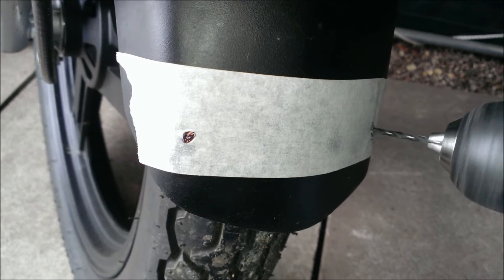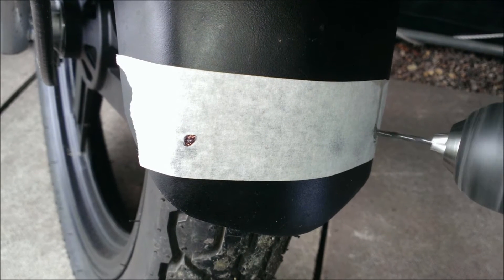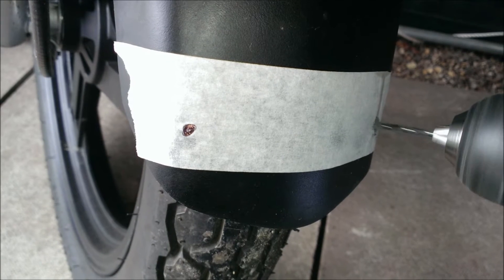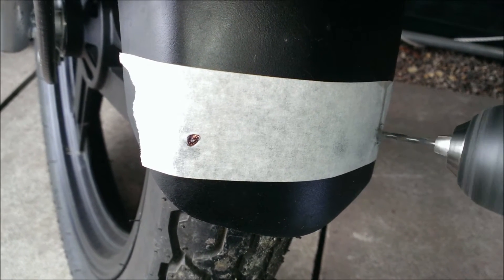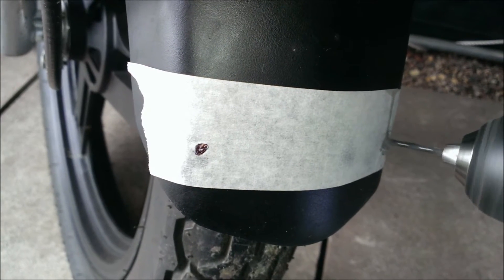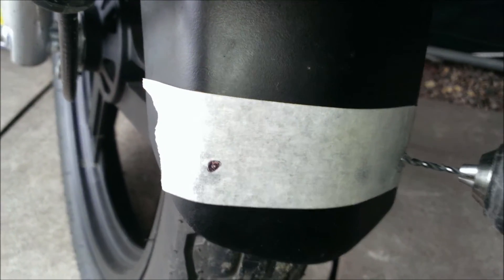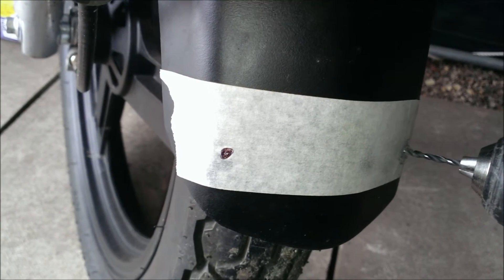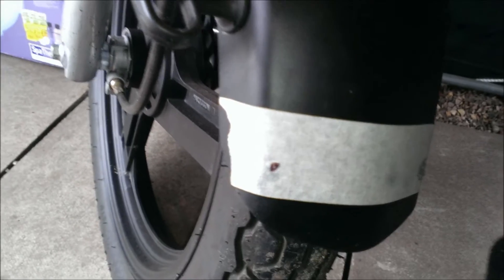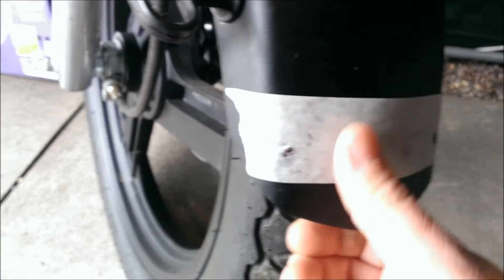Not something I recommend. I will come back once I can do this two-handed so it doesn't go all the way through, and report back once I've completed both holes. The holes are now drilled through.